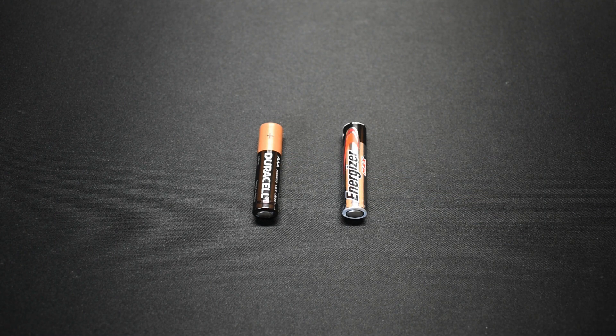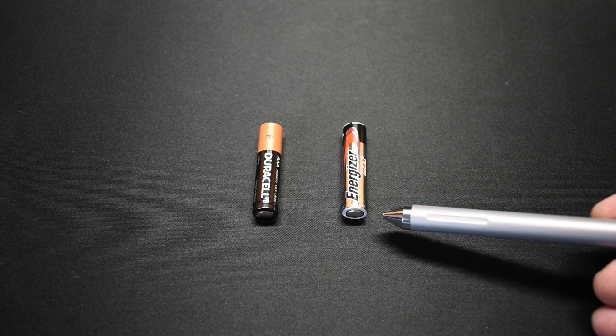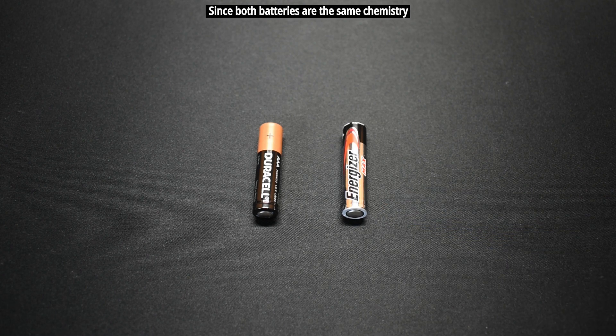The conditions are going to be exactly the same for both batteries. You would think that if one ruptures much sooner than the other, that would indicate the seal is not as strong. Let's take the batteries outside and get the test going.